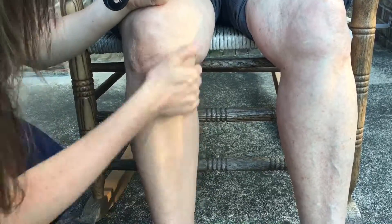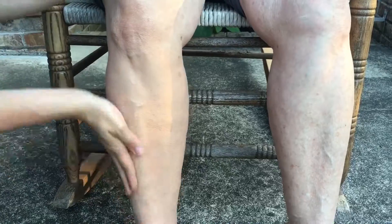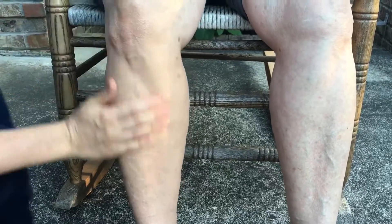All you do with the body bronzer is you put it on just like you would a typical lotion. It has a slight floral smell and it smells really, really good.